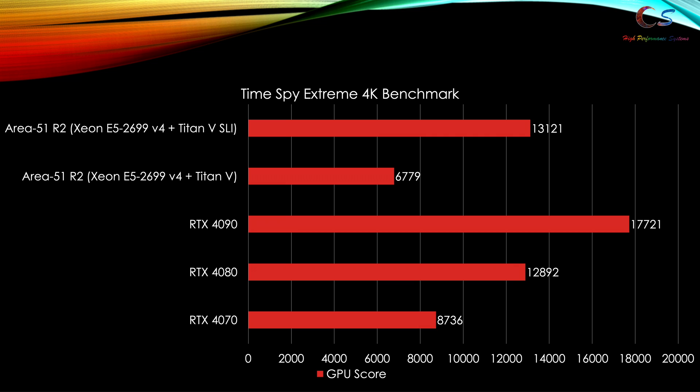TimeSpy Extreme at 4K — here you finally get to see the full advantage of using SLI without the NVLink bridge. We can actually beat a 4080 now in the GPU score. This is pretty good.